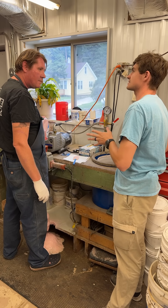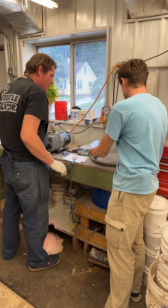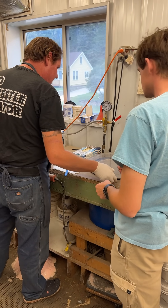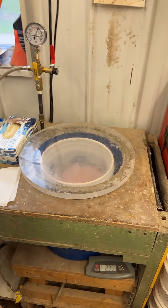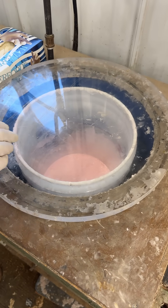Now Matt, you've mixed these — what's the next step here? So now we're going to pressurize this. We're going to put it in a vacuum — this is a vacuum pump here. This is going to take a second but it's kind of fun to watch.